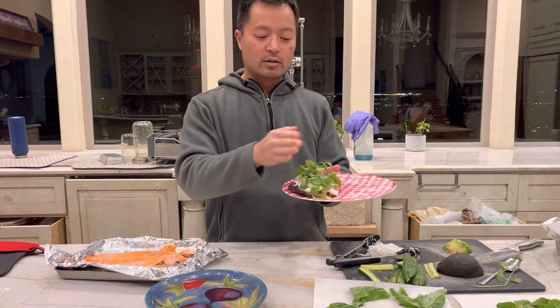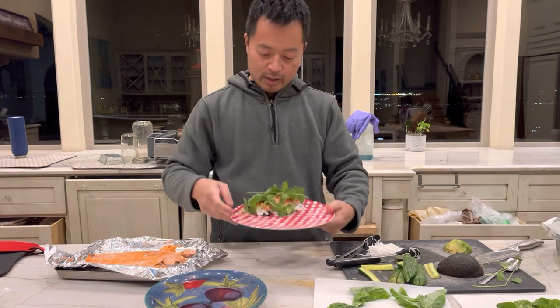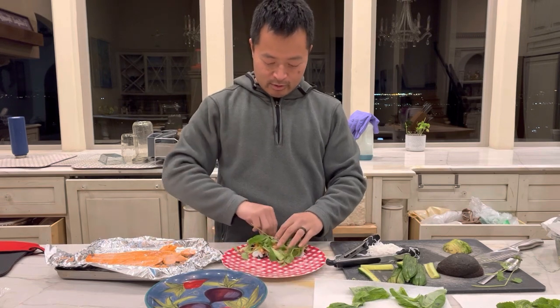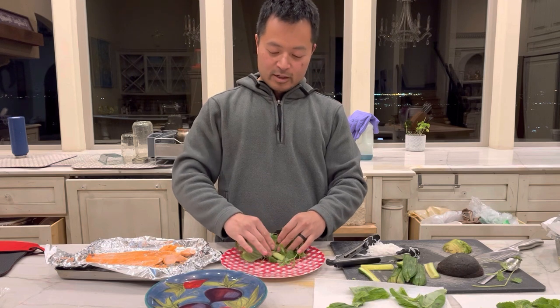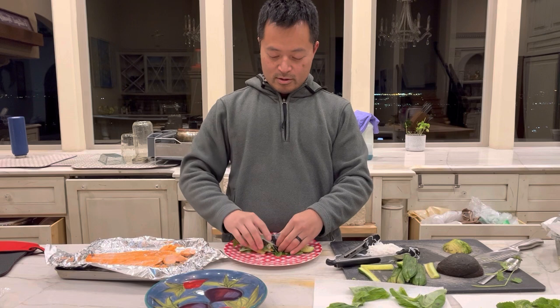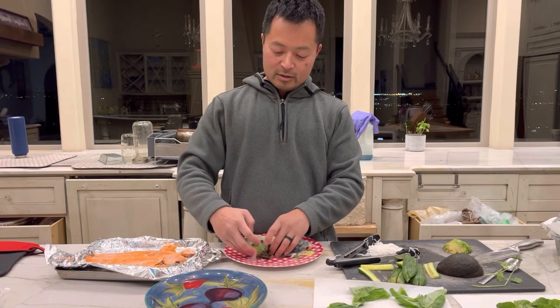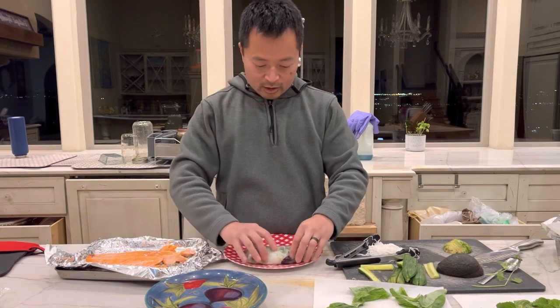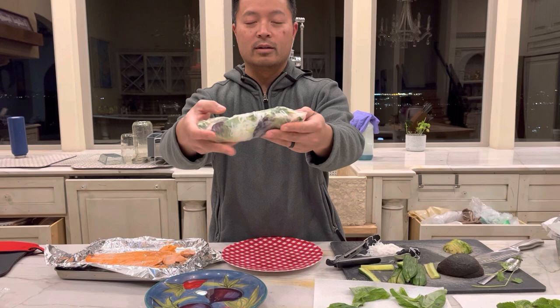So we're gonna roll this over, tuck it underneath, and keep rolling and tucking one side so it doesn't fall out when you're eating — just like a burrito. So here we go. We're gonna grab that end and tuck with our hands, just like that. We're gonna roll and tuck one side in — that's the end we'll eat last so it doesn't fall. Tuck it, tuck it, tuck it. And there you have a salmon spring roll.